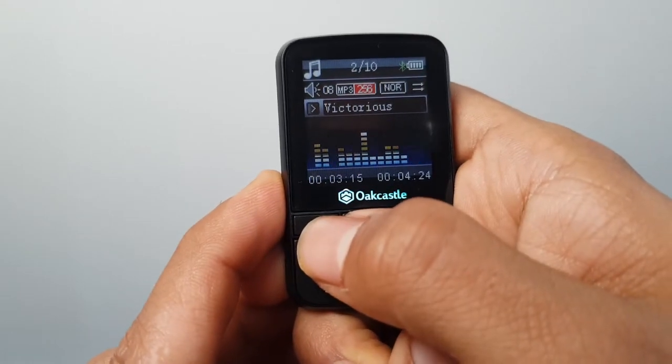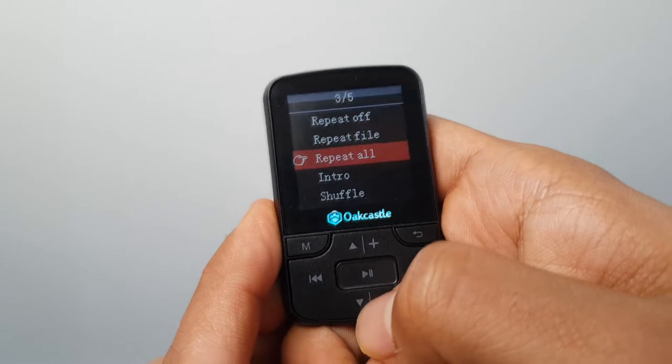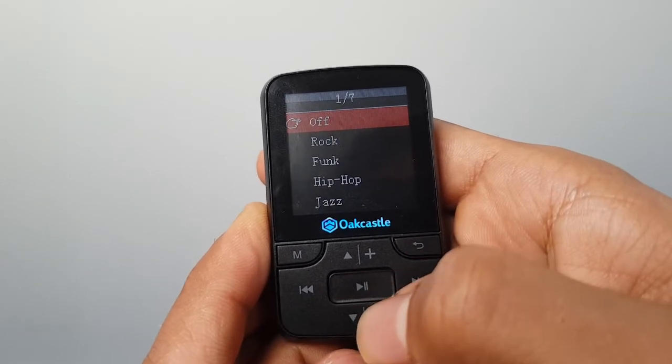The UI for playing music is at least quite straightforward and simple and works quite well. You can change the play mode to introduce things like shuffle, though it does take quite a few button presses. You also have the option for a very rudimentary genre-based equaliser, which you can access by pressing the M button when you're on Now Playing.